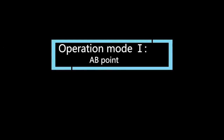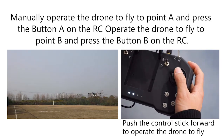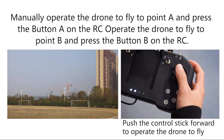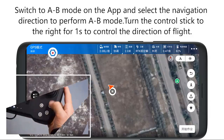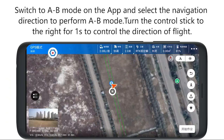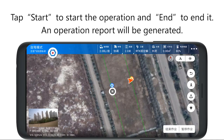Operation mode 1: AB point. Manually operate the drone to fly to point A and click the button A on the RC. Operate the drone to fly to point B and click the button B on the RC. Switch to AB mode on the app and select the navigation direction to perform AB mode. Turn the control stick to the right for one second to control the direction of flight. Tap Start to start the operation and End to end it. An operation report will be generated.